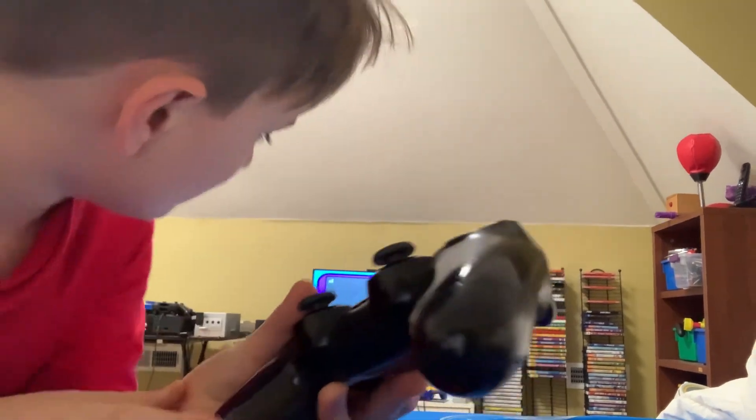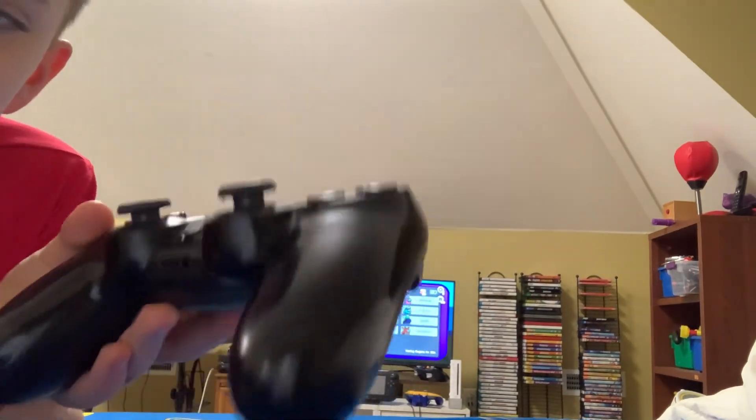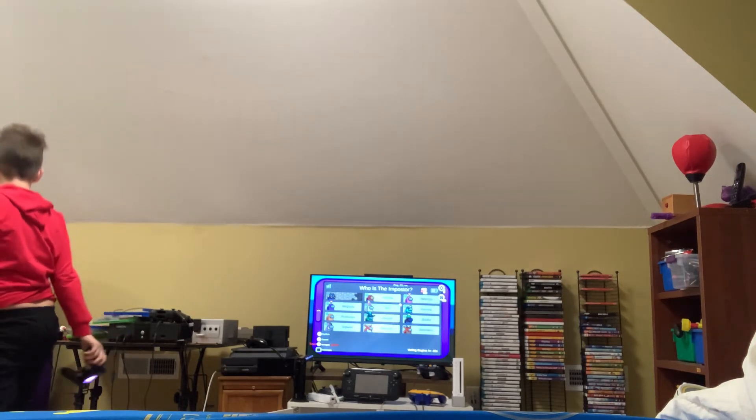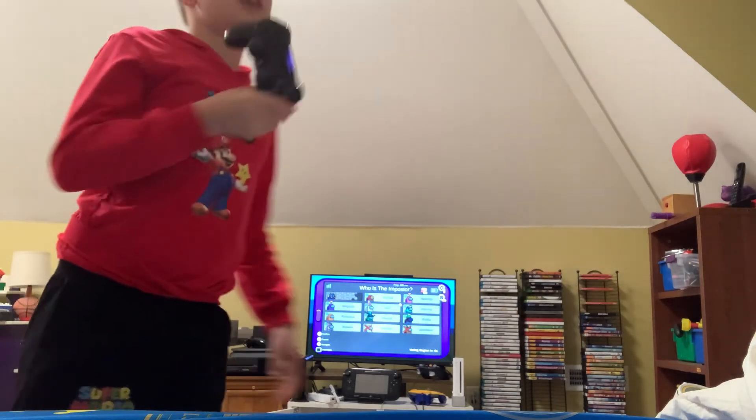Emergency meeting — no dead bodies found. But you can hear the controller vibrating. If I put this on the table you should hear it vibrate.